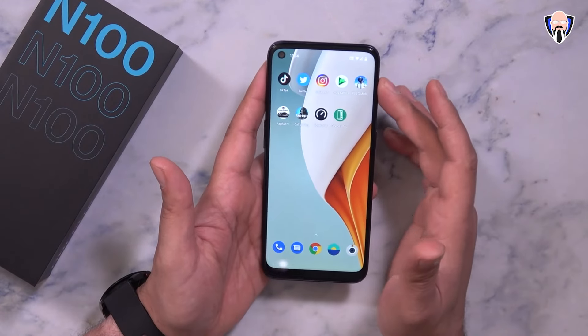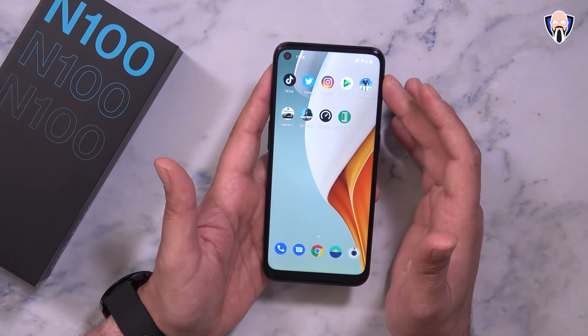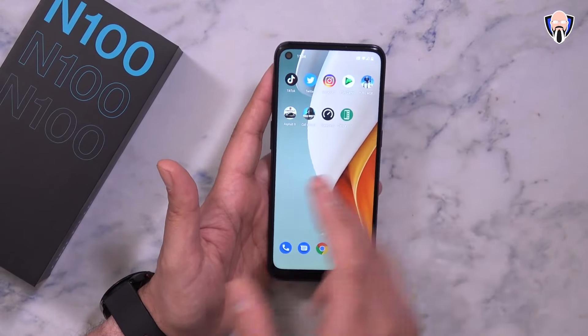For games, I installed a few to share with you guys exactly how they perform on here. We have PUBG, Asphalt 9, and Call of Duty Mobile — and of course my normal social media: TikTok, Twitter, and Instagram. I also installed the device information app. The Snapdragon 460 is an octa-core processor powering the system, accompanied by the Adreno 610 GPU. Overall, a very nice experience.